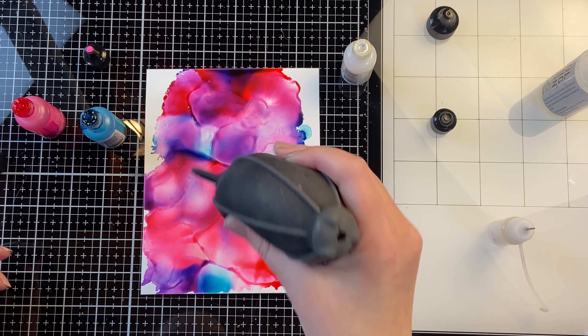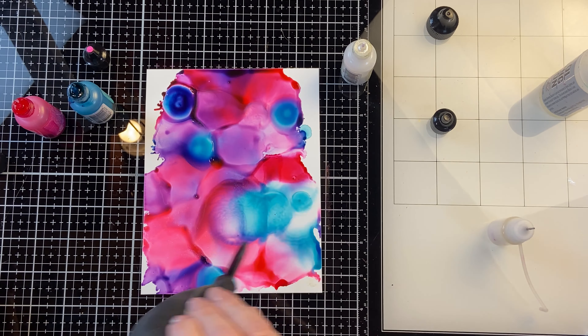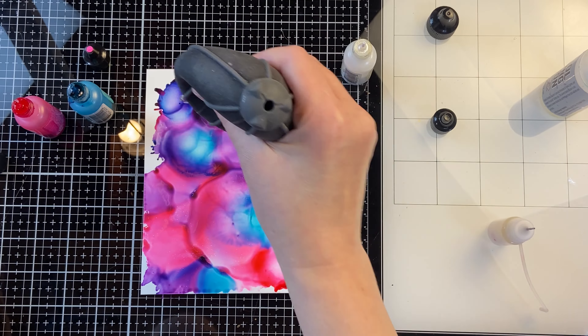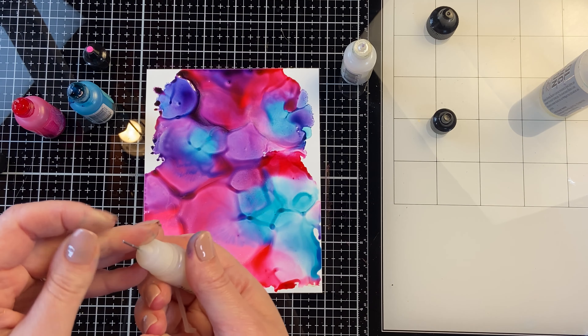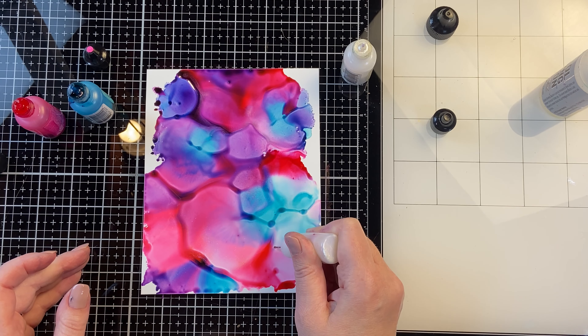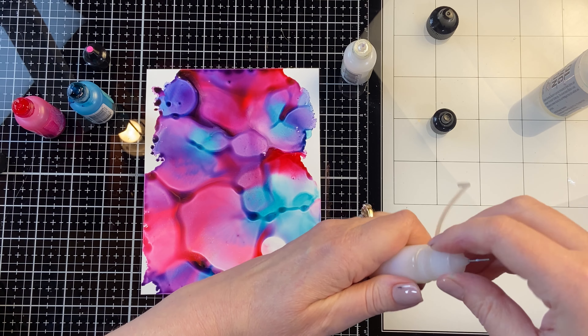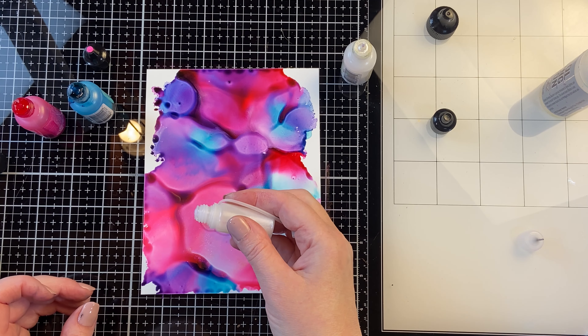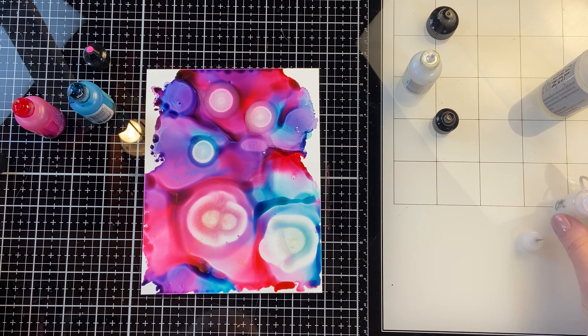Once I have everything down I'm using an alcohol ink blower tool to blow it around, and I'll add a little bit more alcohol ink as I go. I love that the pearl makes the alcohol inks look a little bit pearlescent, but that opal has an underlying glitter shimmer to it that is absolutely stunning. It's one of my favorite new ways to use alcohol inks.